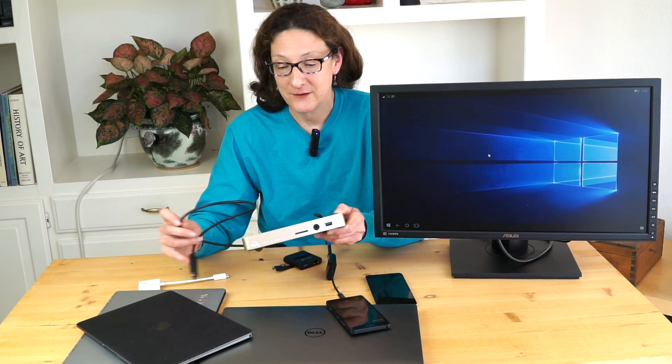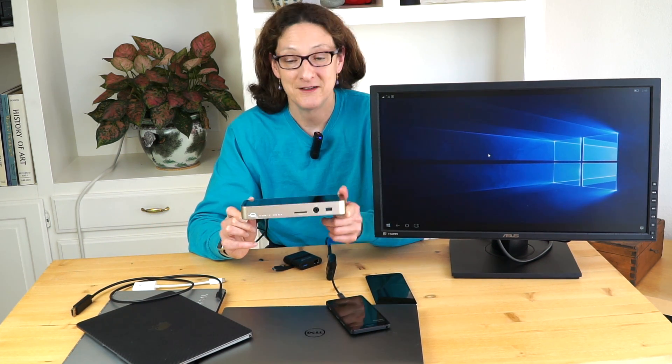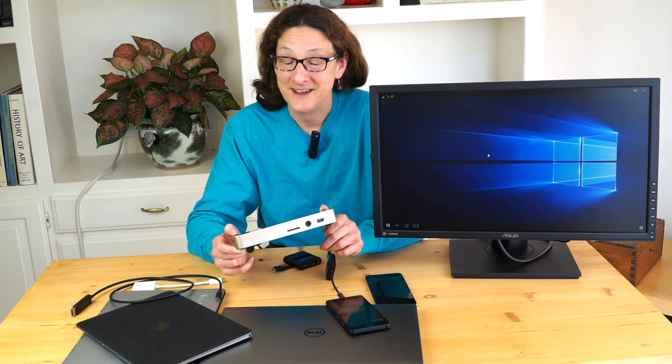For those of you who have the 12-inch MacBook, life is very simple — if you need a dock, this one is going to work and everything on it works just fine. $159 is not a bad price. It's from Otherworld Computing. I'm Lisa from Mobile Tech Review, and that's the state of USB-C and Thunderbolt 3.